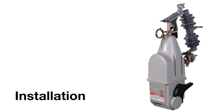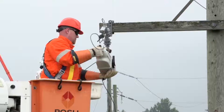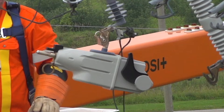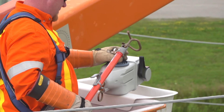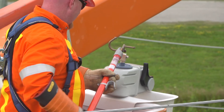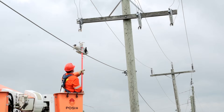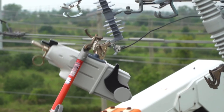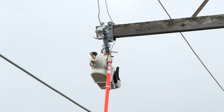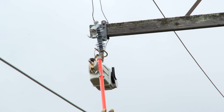Installation: With gloved hands, insert the TripSaver 2 recloser into the mounting and guide the trunnion into the hinge of the cutout mounting. Alternately, the TripSaver 2 recloser can be installed with a hot stick. Insert the curled prong of an S&C talon handling tool or the distribution prong into the lifting eye of the trunnion and raise the TripSaver 2 unit into the mounting. If a talon tool is used, rotate the hook stick counterclockwise 180 degrees to disengage it.